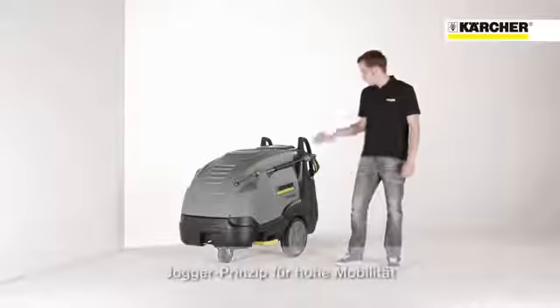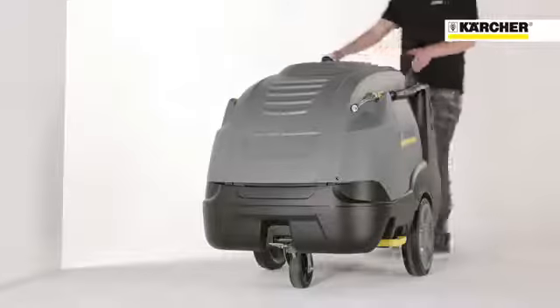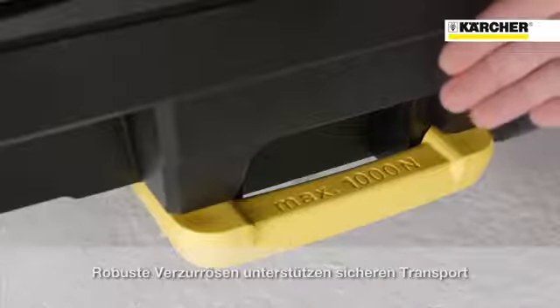Our jogger design with large wheels and caster guarantees high mobility. The high handles and the integrated step enable easy tilting. Sturdy lashing rings at the side of the machine allow safe fixation during transport.